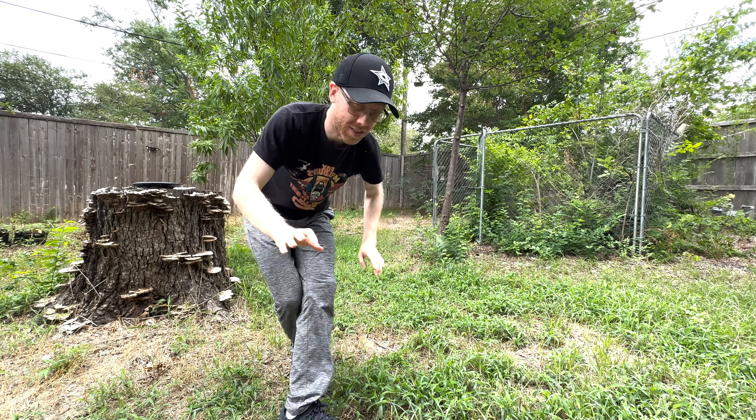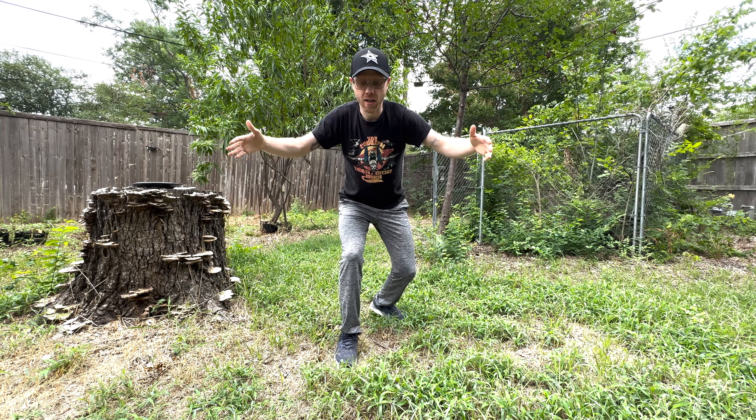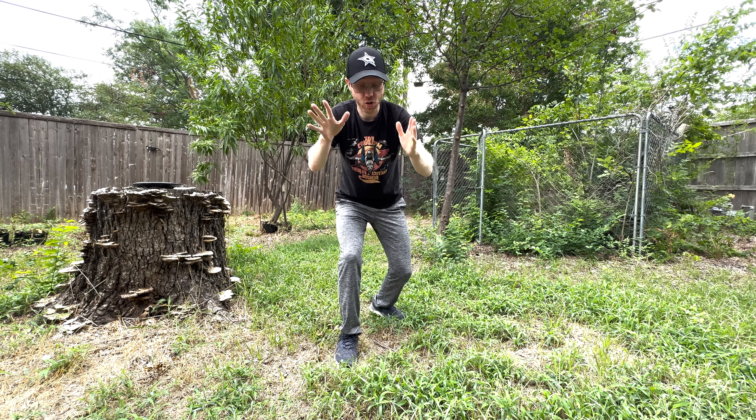Hey, sorry — I was editing and realized I completely skipped over an exercise I intended to put in the video, so let me cover this real quick. This is an off-skate exercise that is going to help you develop the balance you need for this move. Maybe it'll make it a little easier to work on in your skates once you've practiced this a bit. We're going to start by assuming the position straight up and down.